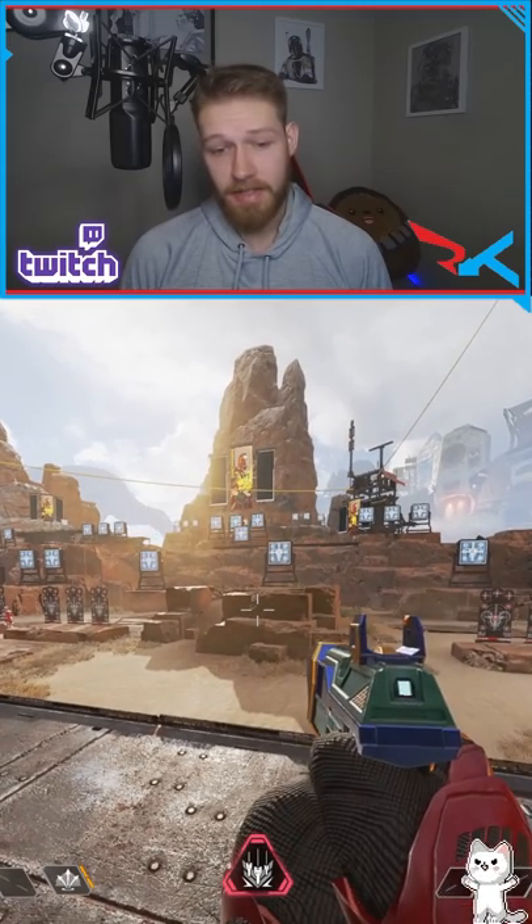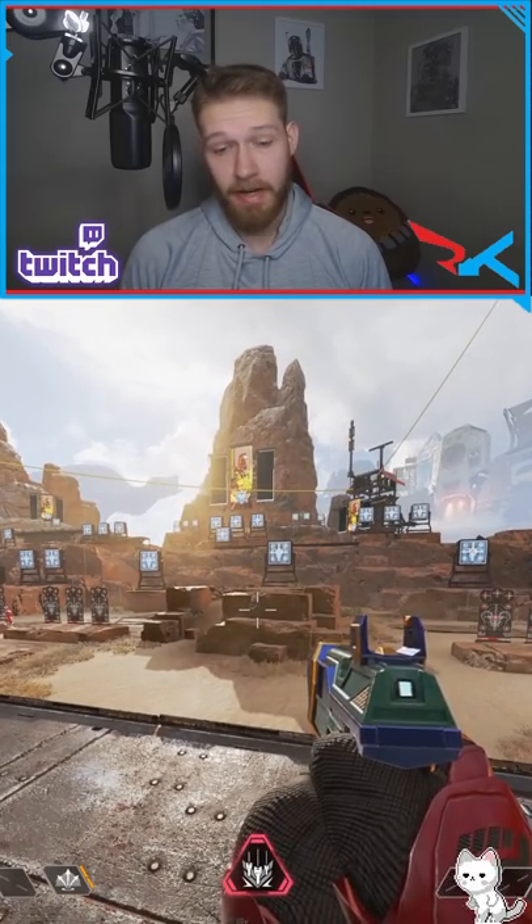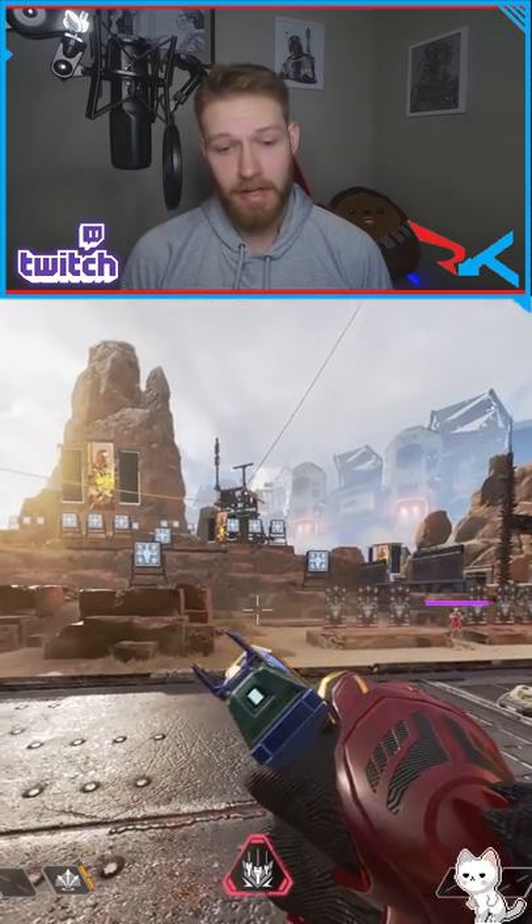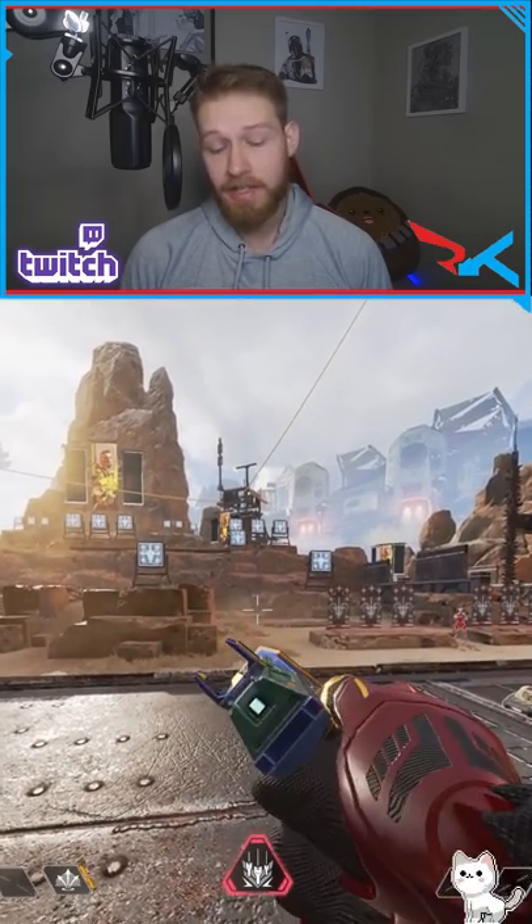Quick draw actually has a significant impact on the hipfire. But one thing I want to add is when you're crouching, the hipfire is already incredible — going over to quick draw actually doesn't improve it at all.